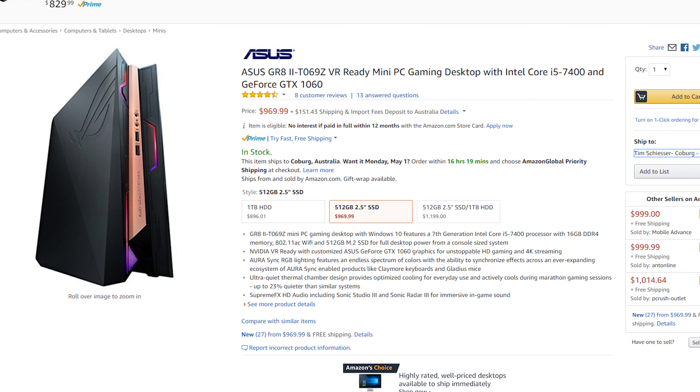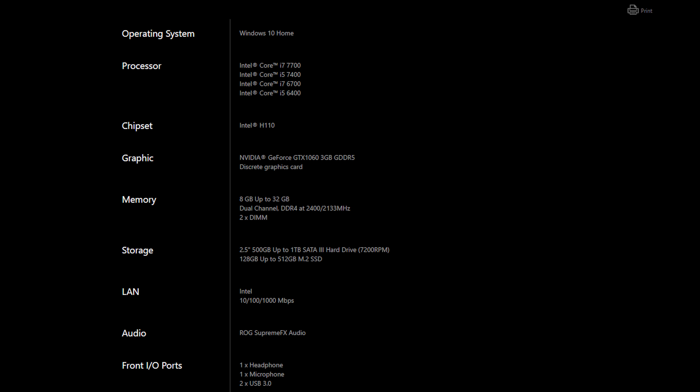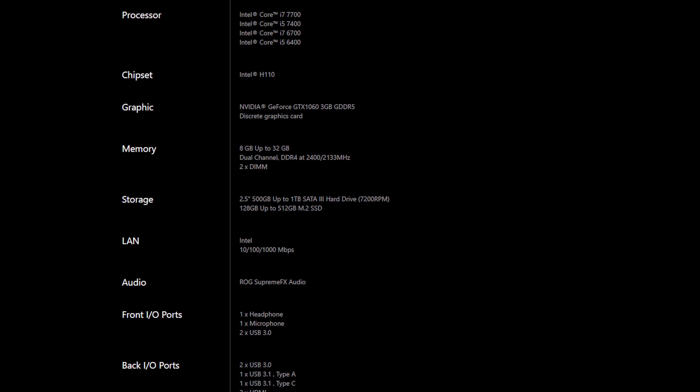Hey guys and welcome back to Hardware Unboxed. Today we've got a review of the ASUS GR8-2, which I can only assume is pronounced the Great-2. This is a small form factor gaming PC, so I know it won't interest too many of you because it is pre-built, but there still seems to be a niche market for these devices, which is why companies like ASUS and MSI produce them.